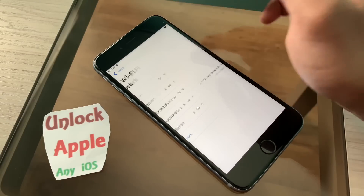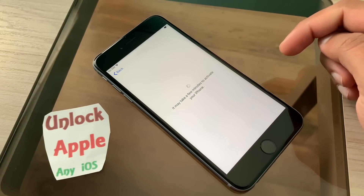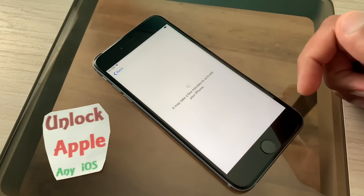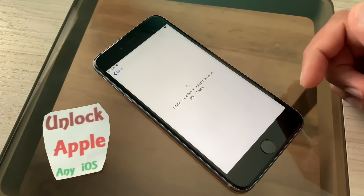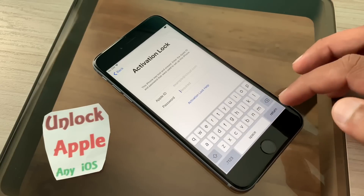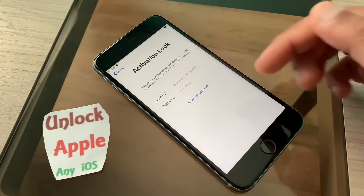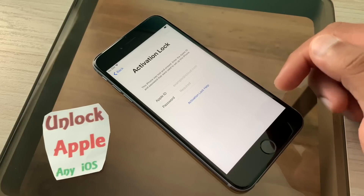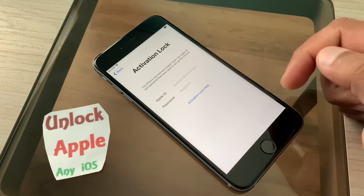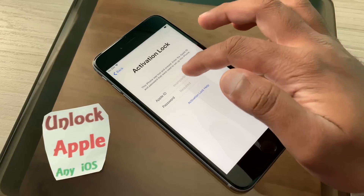Now you are going to see that the iPhone you have in your hand — or the iPhone I am making this video with — has an iCloud lock, also called activation lock. Once we get this activation lock screen it is a very simple process we are going to follow.